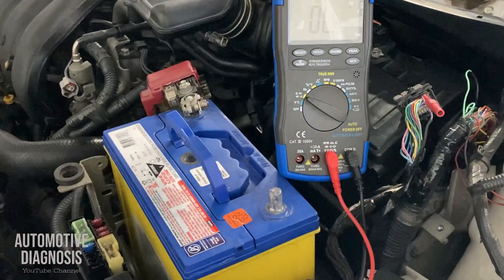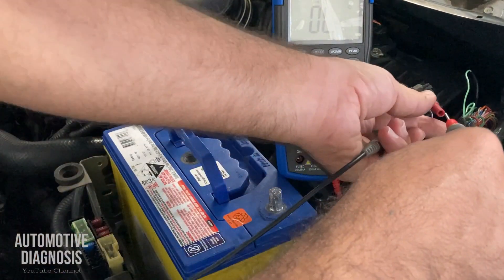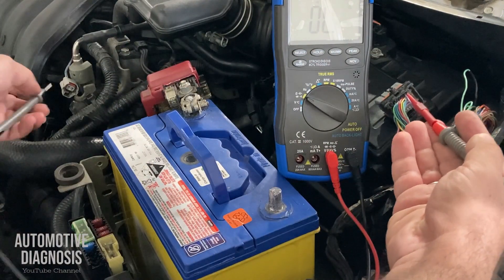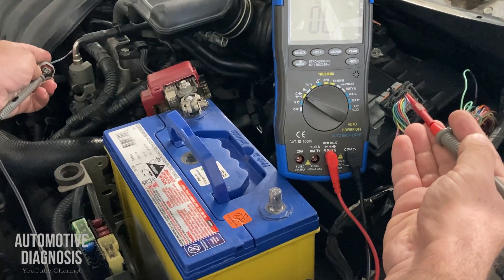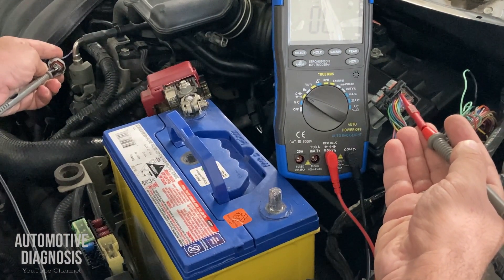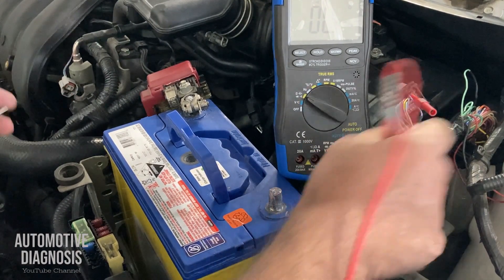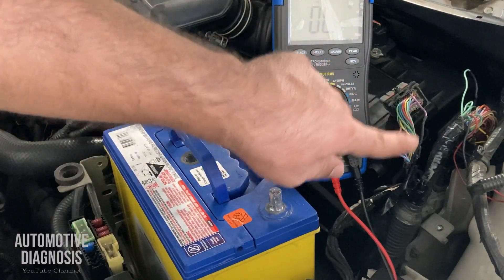I check the continuity between the ECM side and the injector control line number four side — and as you can see I'm not getting any continuity. So apparently something is wrong in this wiring, most likely from where that previous electrical repair has been done.